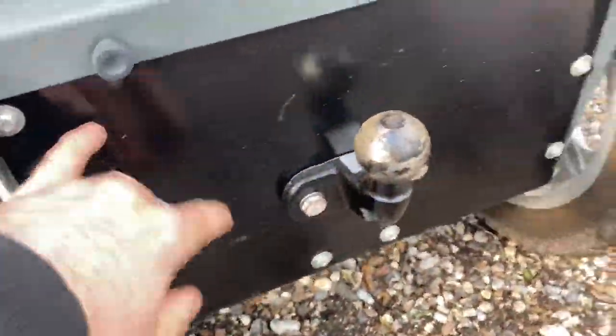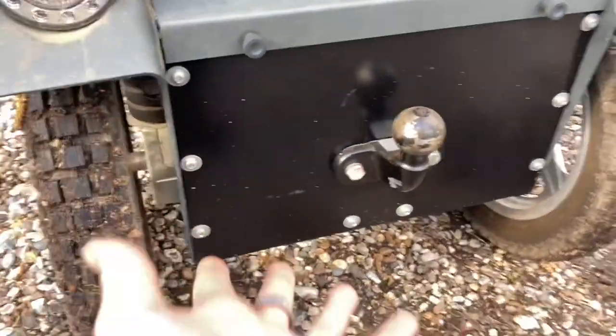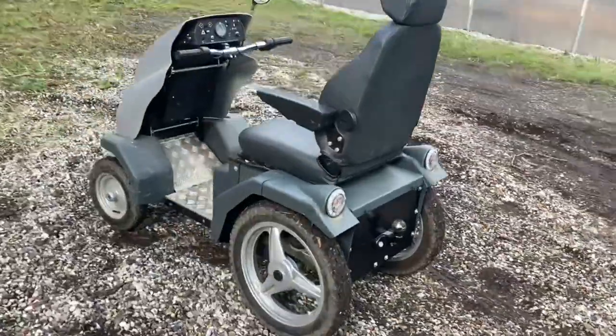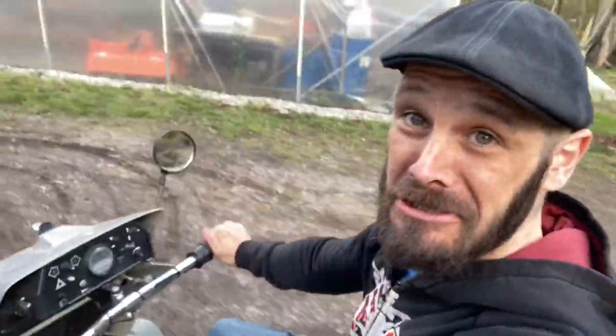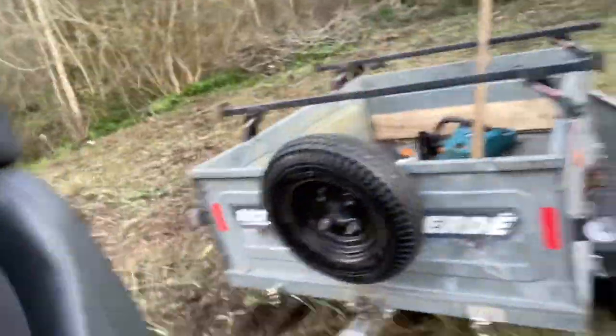We've done a couple more mods to this bad boy. Look at this end - we've added a massive sheet of steel and a tow bar hitch. Why? So we can tow a trailer! Now this tiny little machine - is it capable? I'm currently driving along on the old mobility scooter, and I'm towing a trailer. I've filled it up to the absolute brim with logs, leaves, and mulch.